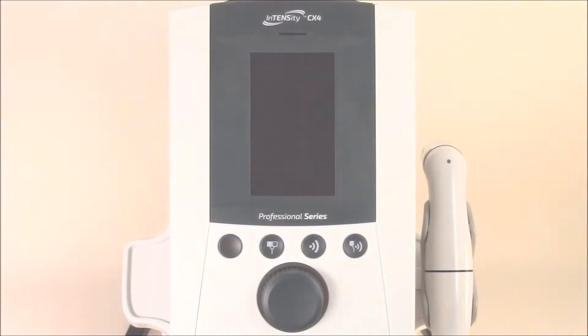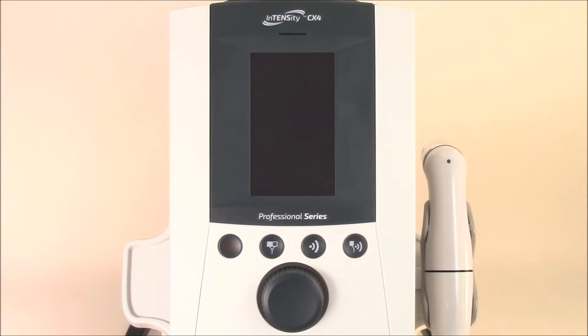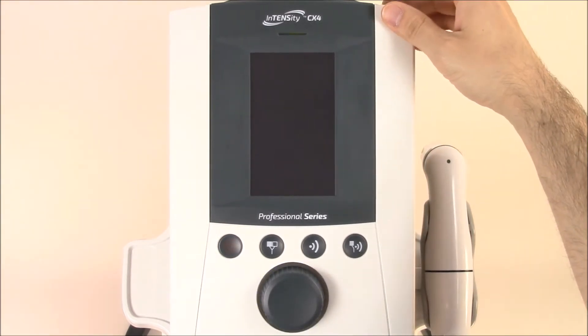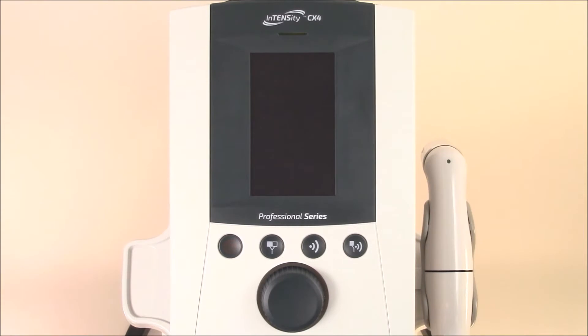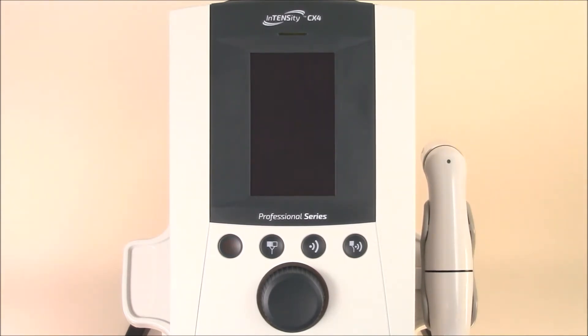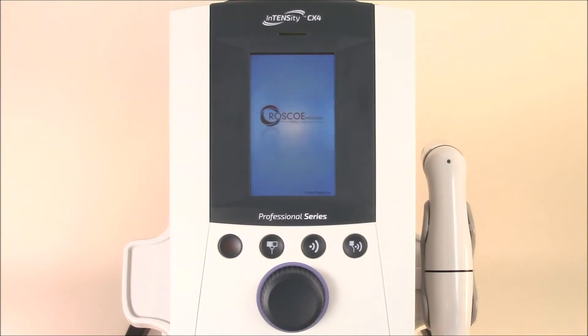Now that we've plugged in the Intensity CX4 and powered it up, we're ready to turn on the machine. Simply hit the power button in the back and you'll hear the device power on. When you hear several beeps, you know the unit is self-calibrated and ready to go.